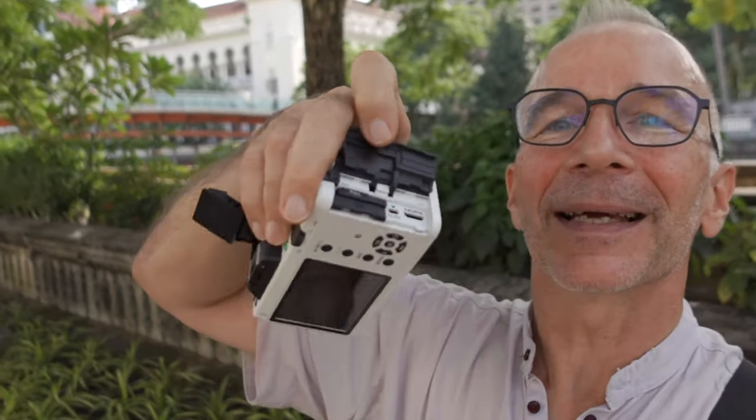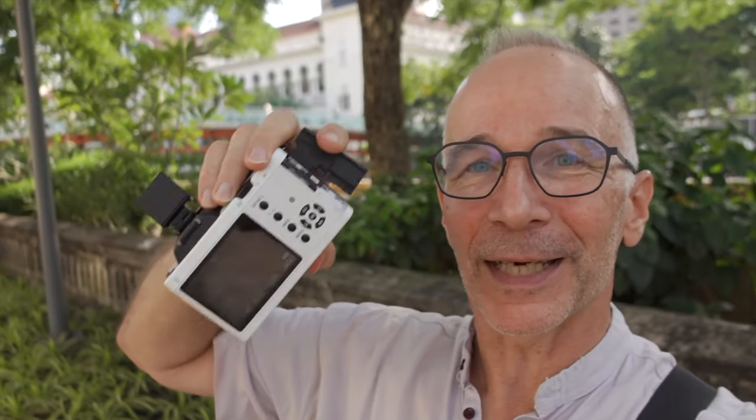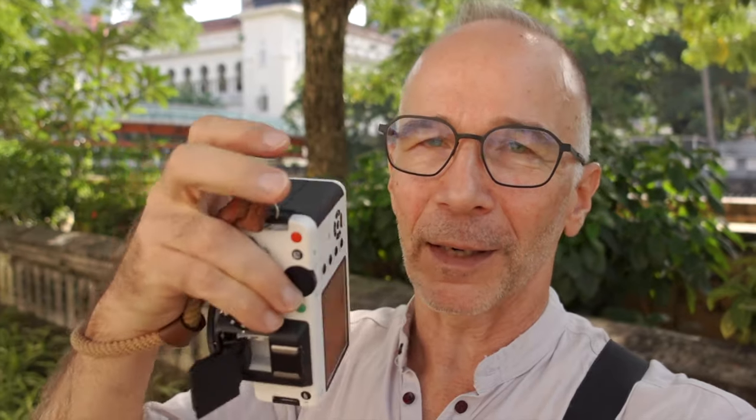One really interesting detail is the card slot. The SD card slot is behind a rubber flap on the right side of the camera, and at first when the flap is closed you'd think there is no card slot at all, because when it's closed it doesn't look like it's a cover for a card slot. So you really have to know where the card slot is in order to find it.